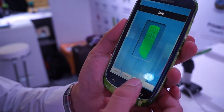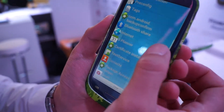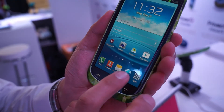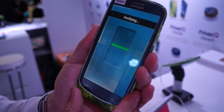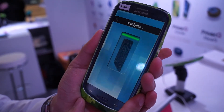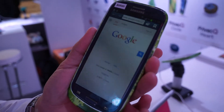Let me show you how to lock the apps. For example, let's select internet apps. So next time you want to open these apps, you need to swipe your finger first. Now you can open these apps.